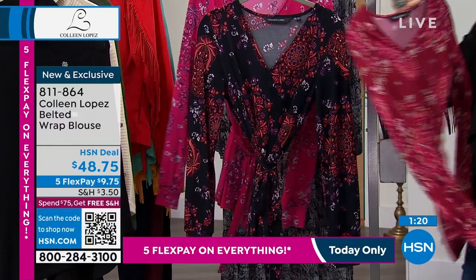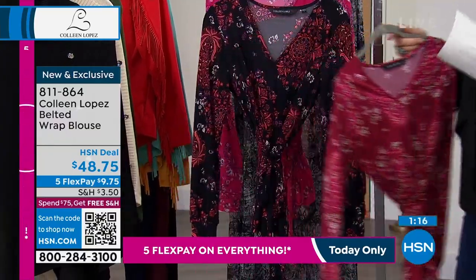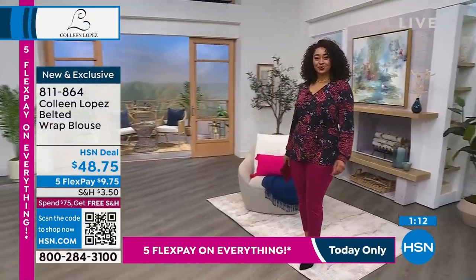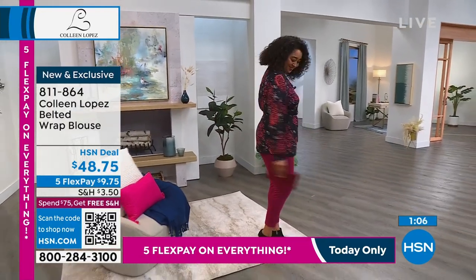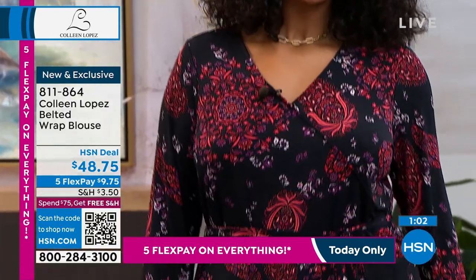We don't have a lot of this to go around. The black that Kenya's wearing is very popular, and I think we have only a couple hundred in each color. It is brand new — this is the first presentation.